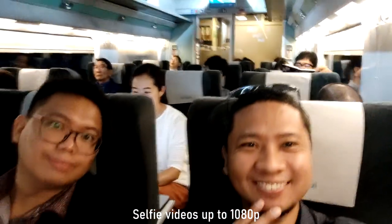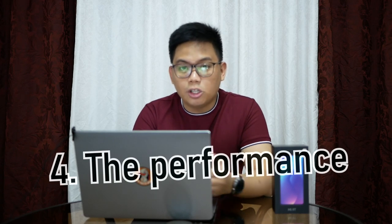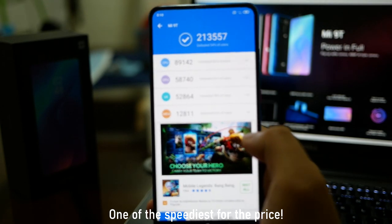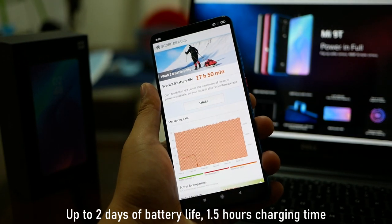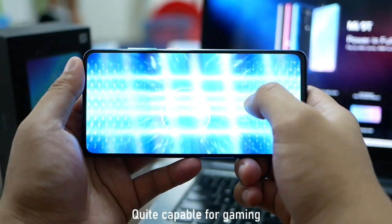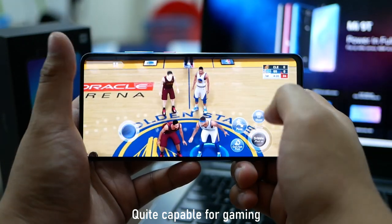Why I think the Xiaomi Mi 9T is the pinakamagandang all-around mid-range smartphone today is again its overall specs. You get the Snapdragon 730 8-nanometer chip, 6GB LPDDR4X RAM, 64GB or 128GB of storage, and a 4000 mAh battery. The combination of specs is one of the best that you will ever find at this price point. I know some of you will argue — PocoPhone F1 pa rin or Honor/Huawei pa rin kasi flagship processors.